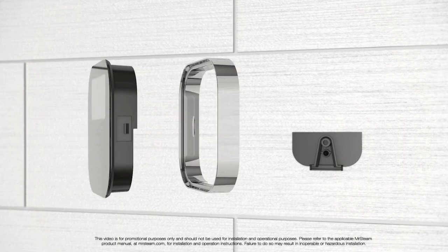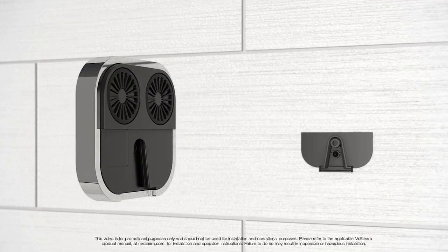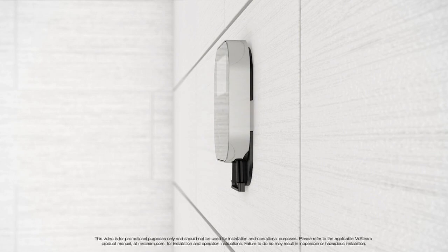The biggest design challenge for the wireless control was power management. Using two coin cell batteries, we created a control that operates for at least six months when used daily for 20 minutes.